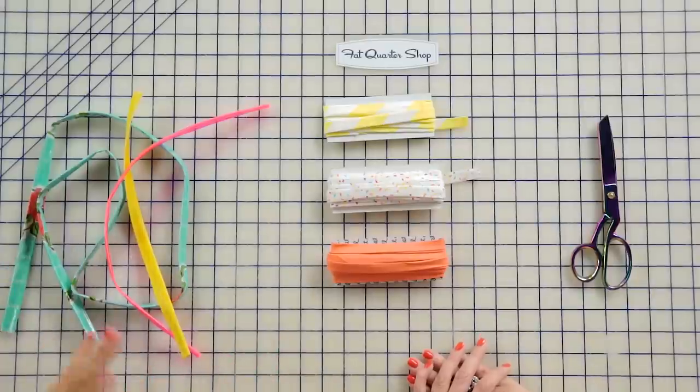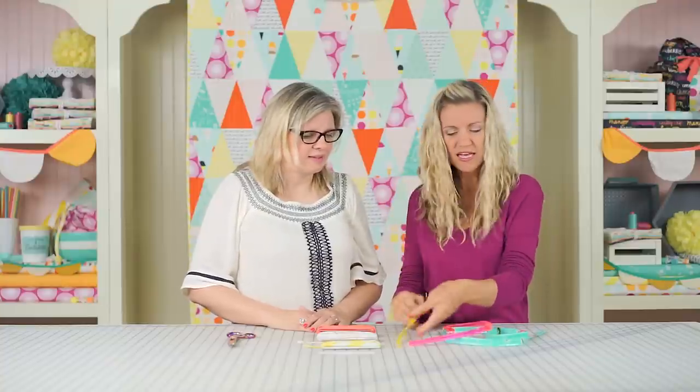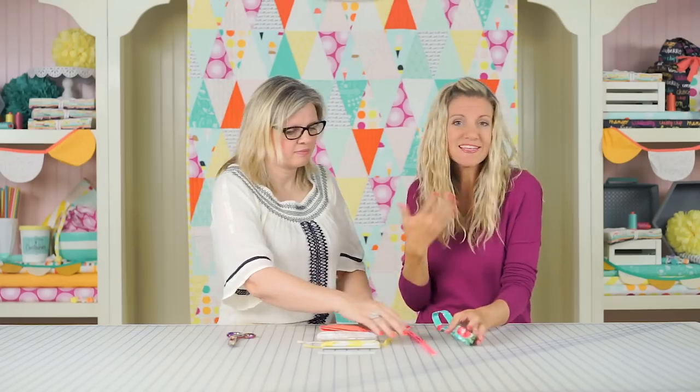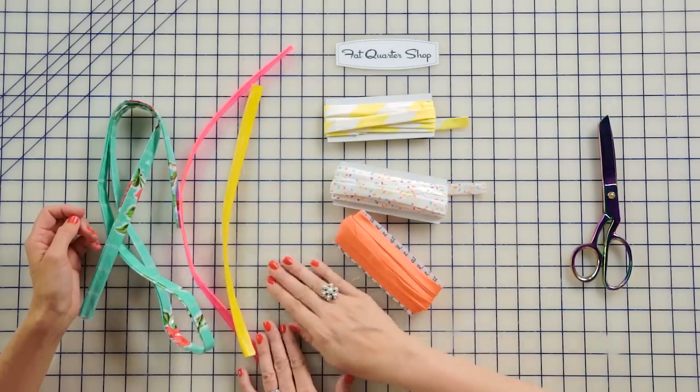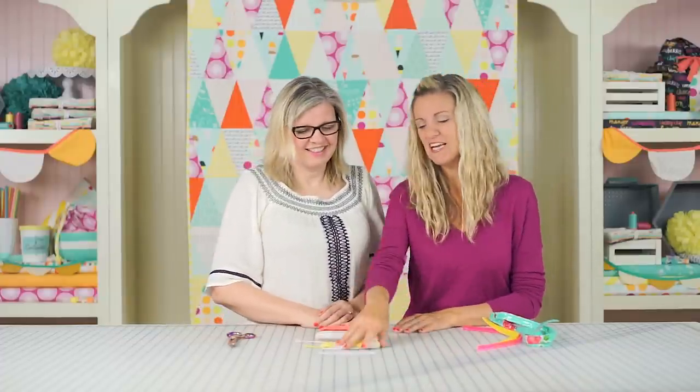Now let's talk about the strap. You can use a variety of different things — I love using different textures when I sew. Some fun options: vinyl, which you just fold in half and doesn't fray, so you just cut it about an inch wide. Clear vinyl gives a cool element. Oil cloth is another option, or even leather. You just cut strips, put them wrong sides together, and stitch along the edge — really quick and easy. Today we're using bias tape made from the same fabric collection.